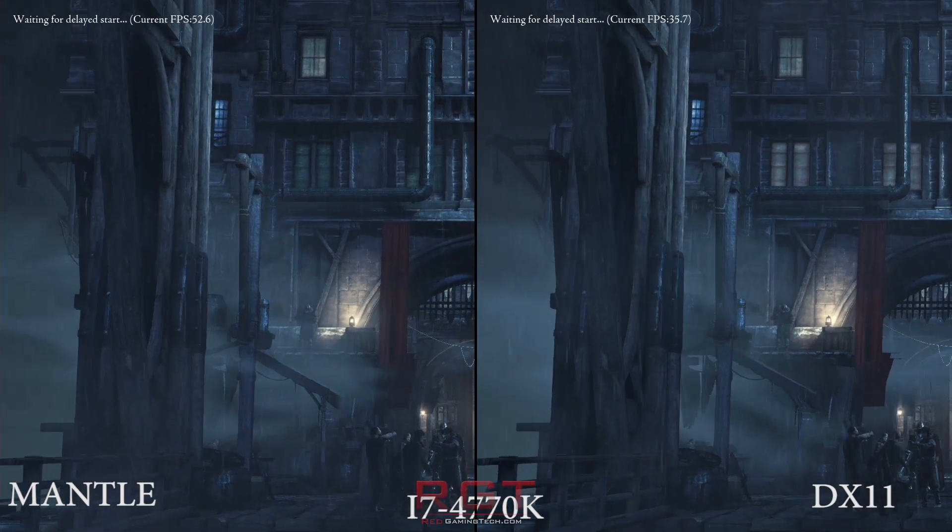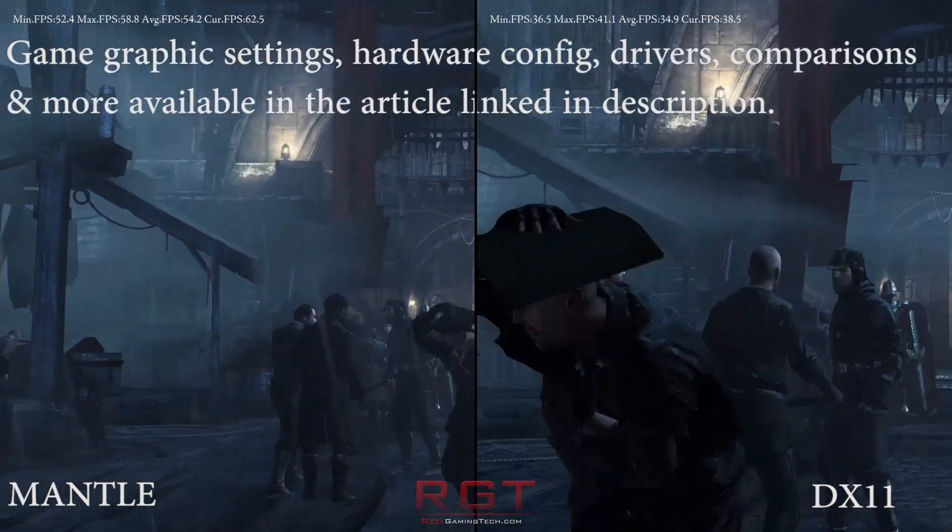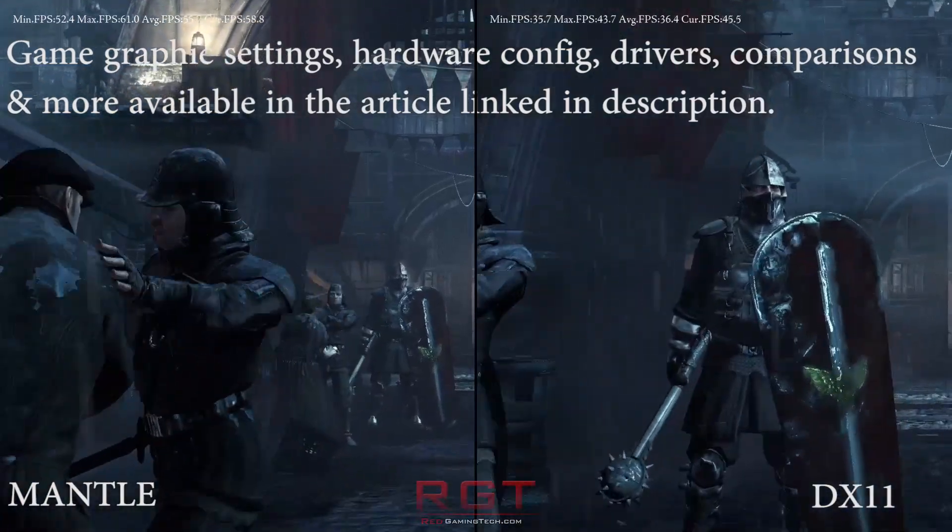Ladies and gentlemen, this is RedGamer.com video. We're going to be performing a Tech Tribunal on AMD's Mantle, specifically on mid-range GPUs.